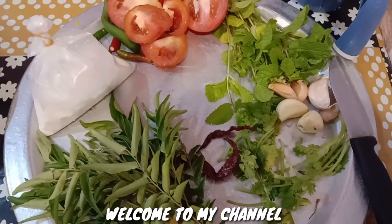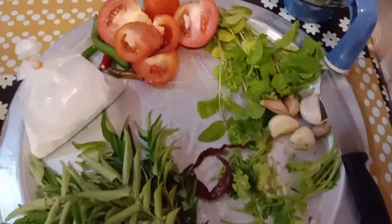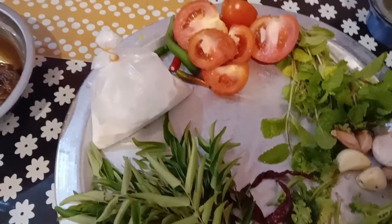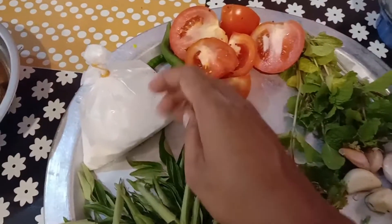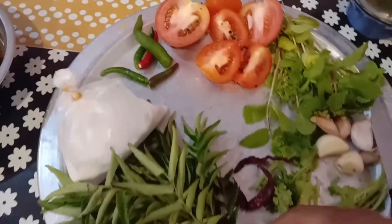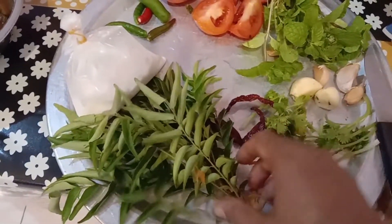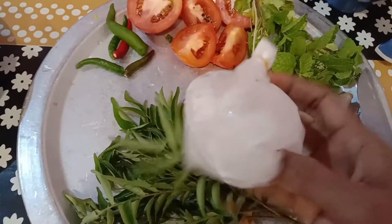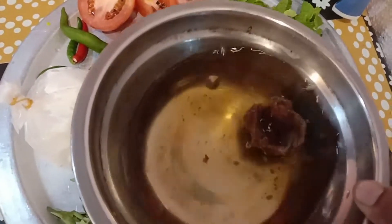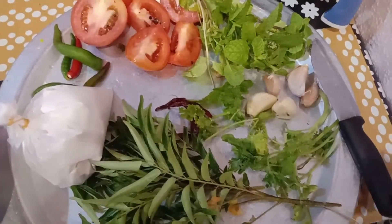Asalaam alaikum, I am ready to give the rice. We will add the rice. Put the fish in red oil, put the fish in our pan, put the amount of salt, then add the local pepper.